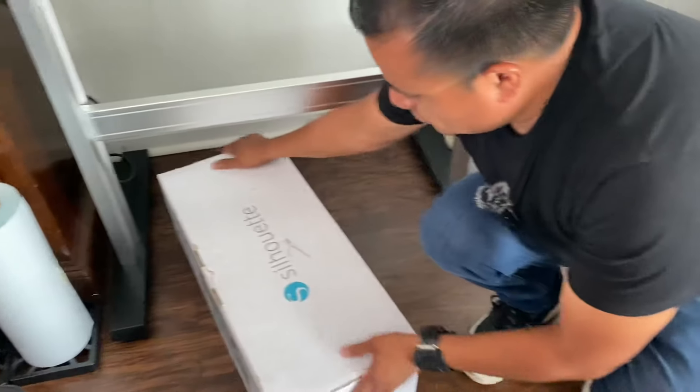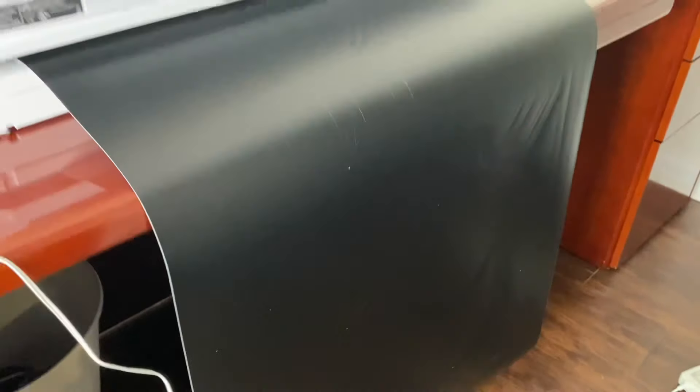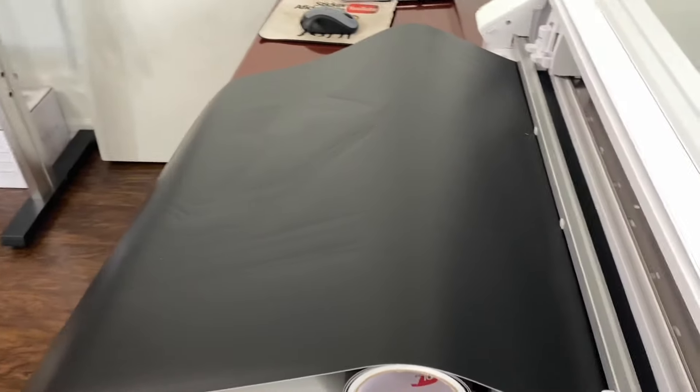I said vinyl lettering because to me that's what these machines are really good at — mainly letters. If you only get the Silhouette Studio basic edition, I'm not really sure about the business edition and all that, or if they're really good at making logos from zero, because with only the basic edition you really need a high-resolution image. Let us know in the comments if you own the business edition and if you're able to create a logo from zero.